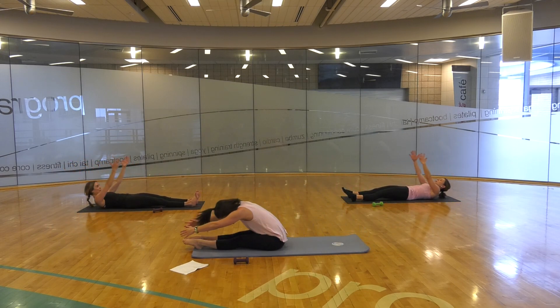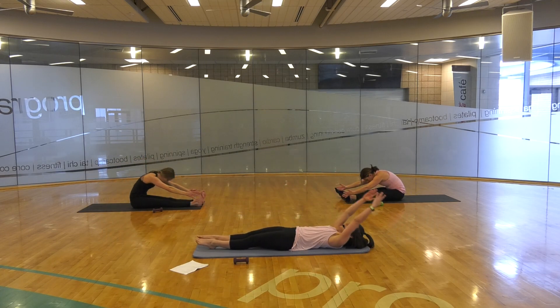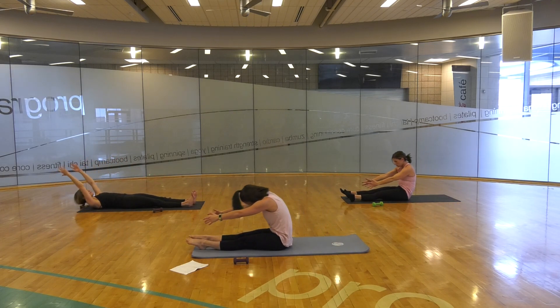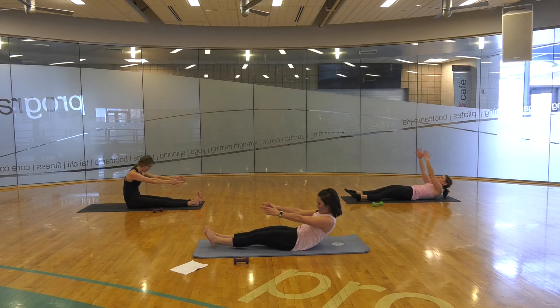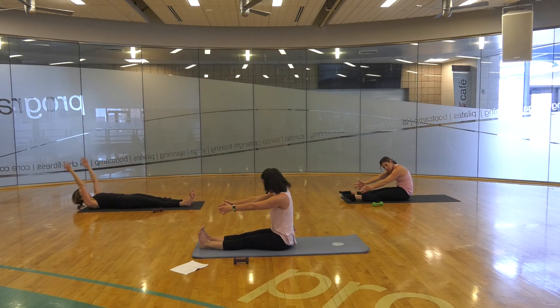Your choice. Two more — as you roll up, feel those abdominal muscles lengthen down towards the spine. Down through the legs as we lengthen along the mat. Holding in the sitting-up position on this next one.